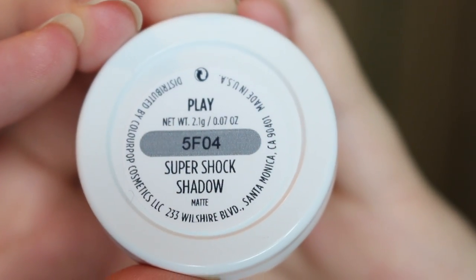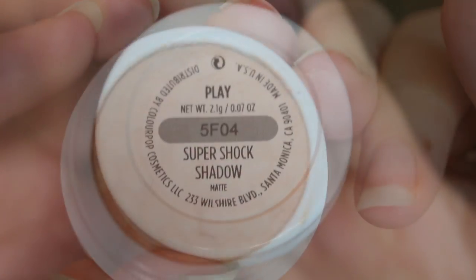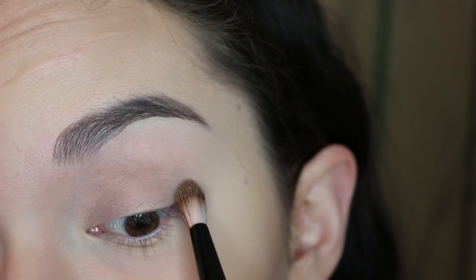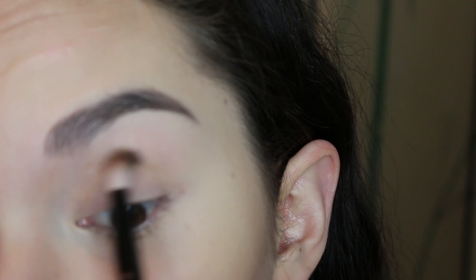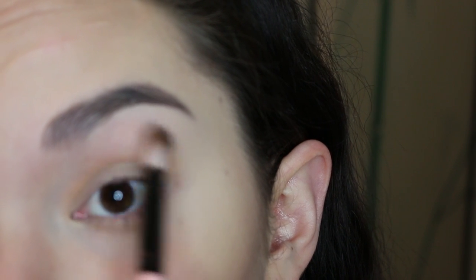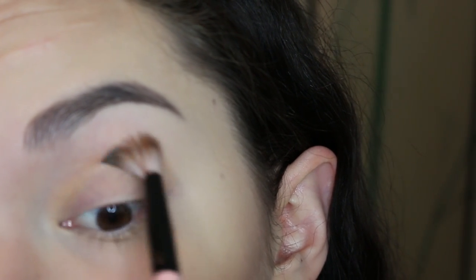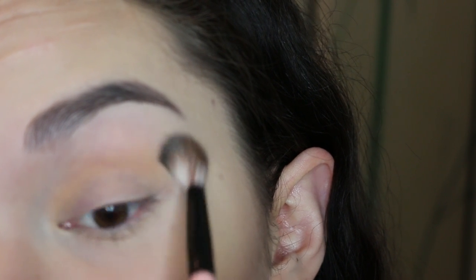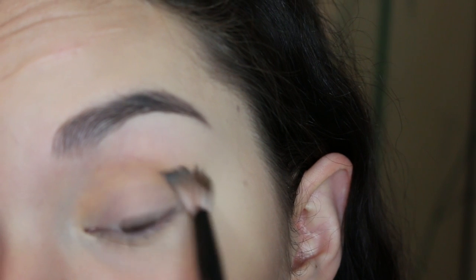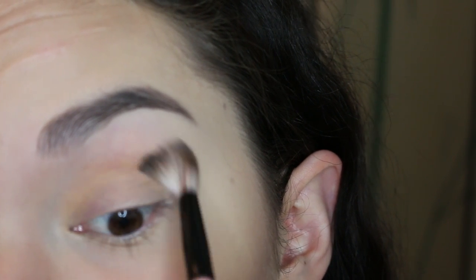If you want to see how to get this look, then just keep on watching. First, going into the color Play — I'm just going to blend this into the crease with a synthetic blending brush. You're going to want to use synthetic brushes with everything here. For a looser color or lower color payoff, use a less dense brush, but the most color payoff is going to be achieved with a small, dense brush — I kind of found this out by trial and error.